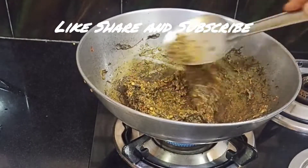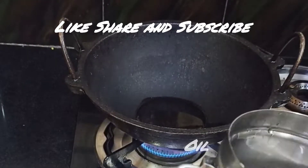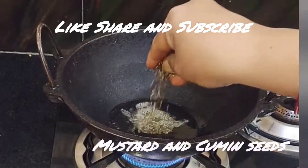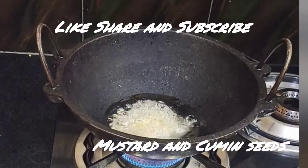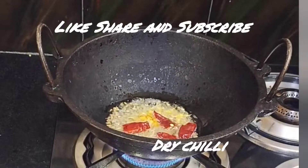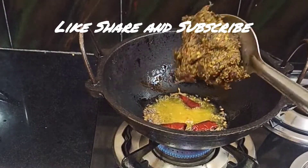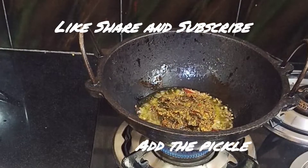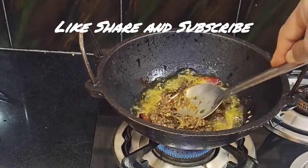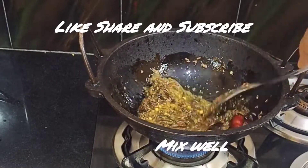That should be made for 3 minutes. If you want to make it, you can put them in the middle. I'll put oil in there, I'll put some spoon in there, I'll put the sauce in the pan.